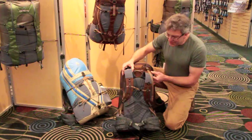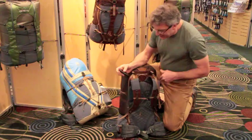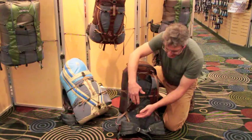The other thing about the vapor current suspension: it's got nice trim shoulder straps, dual density, with narrow webbing adjustment points. It's also got a stretch mesh pocket which fits a phone real nice, or some other device like an iPod.